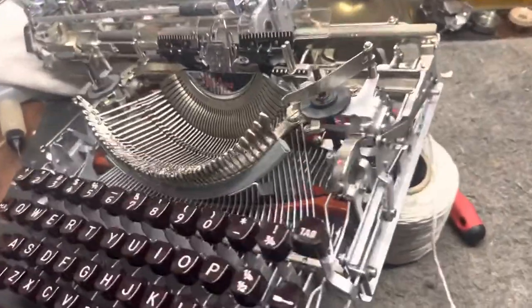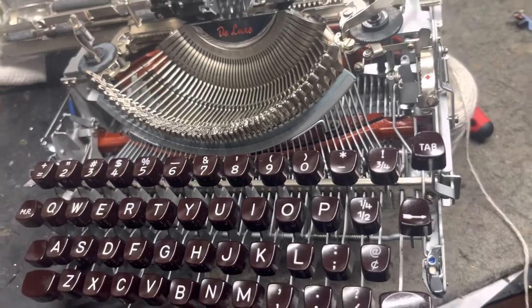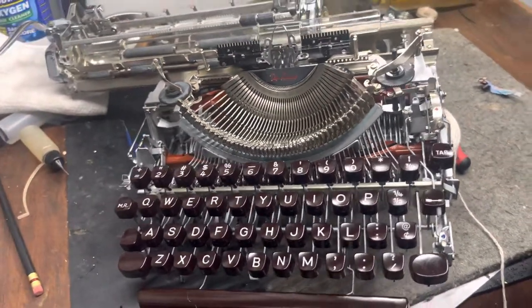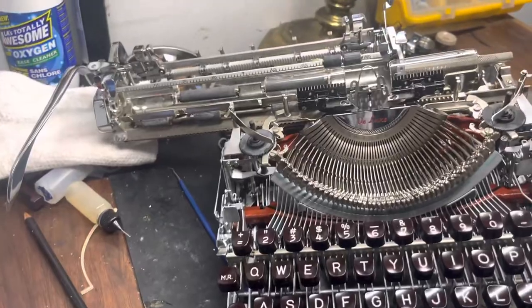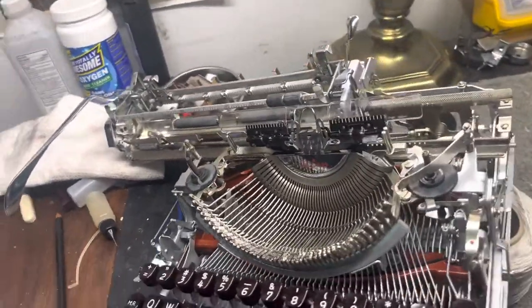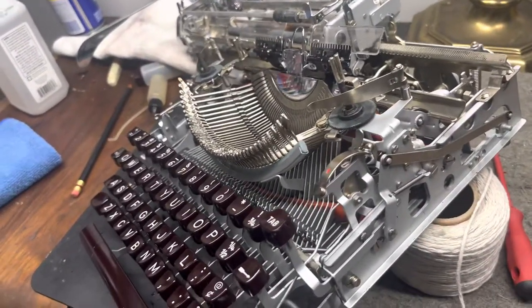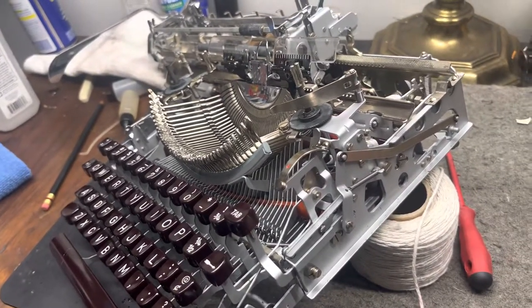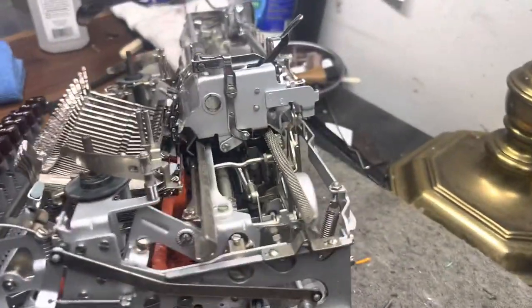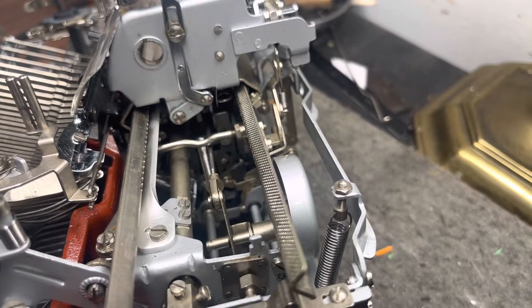Welcome back to the Hot Rod Typewriter Company shop where we do nothing but work on, paint, talk about, and look for typewriters — because that's what we do. This is a quick Friday tip: I'm working on an Olympia SM3, and this setup tip will work for pretty much every SM that has the carriage lift.